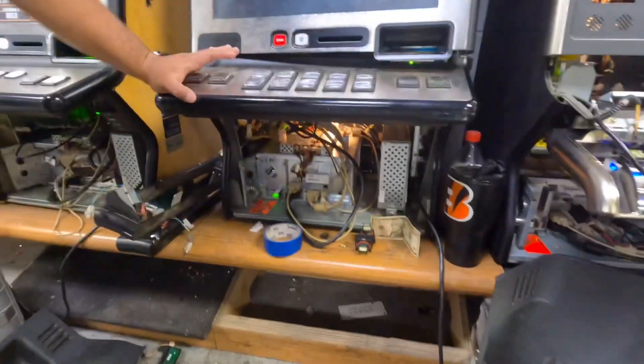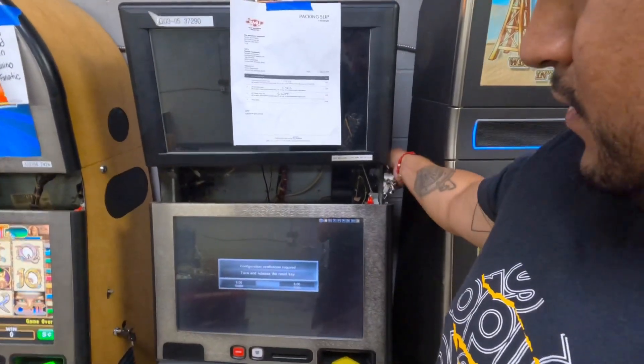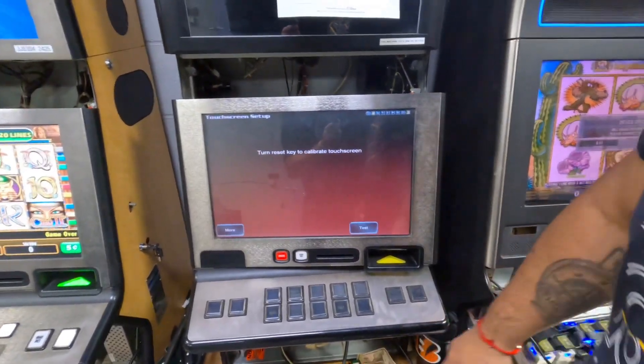First thing you're going to do is put the e-key in. It's going to tell you to turn the tool — turn it once, then turn it one more time. Now we're going to do the setup.